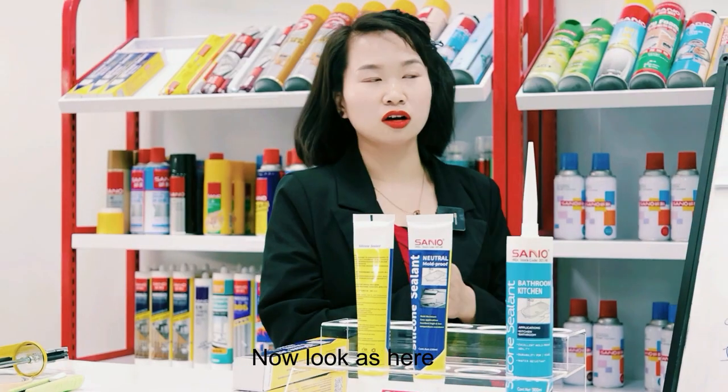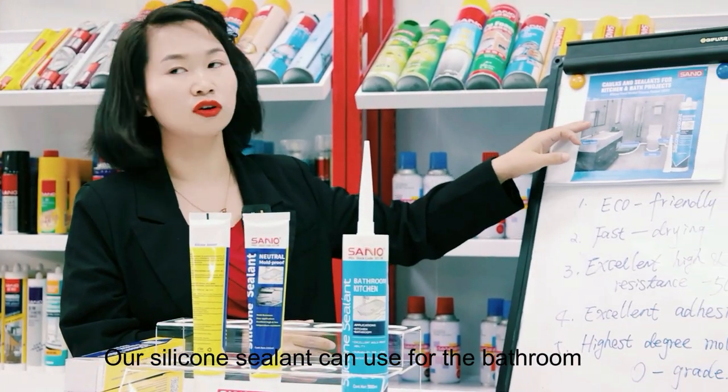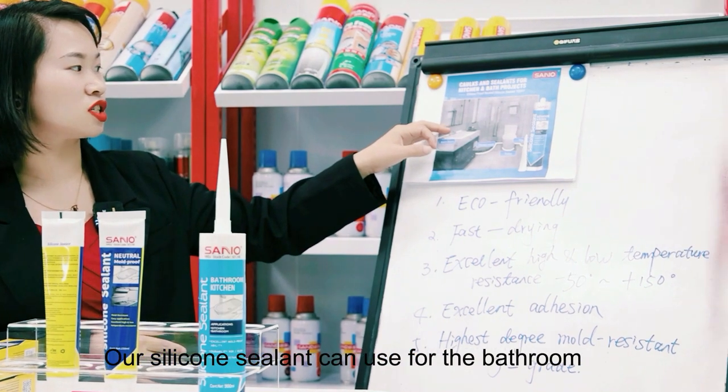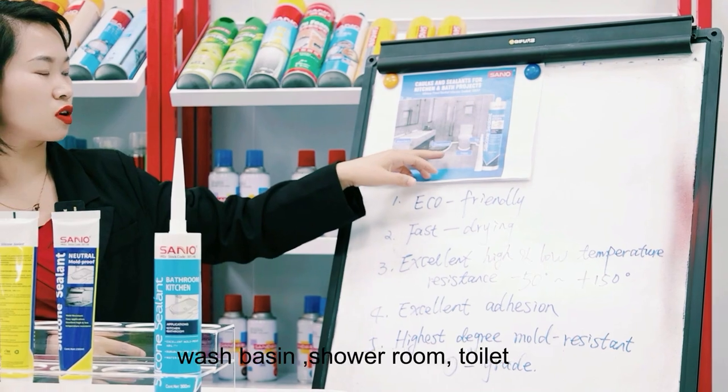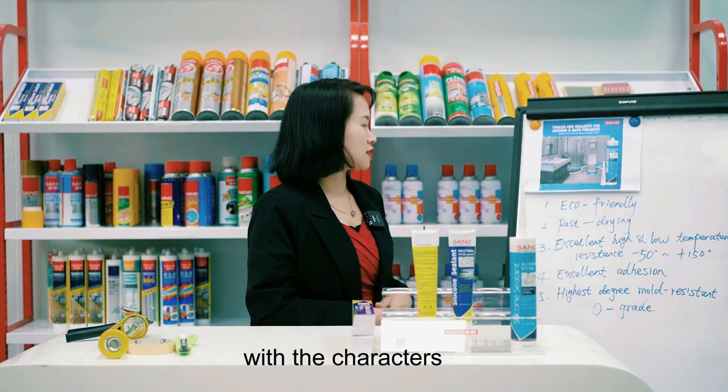Now look here — our silica sealants can be used for the bathroom, wash basin, shower room, and toilet.